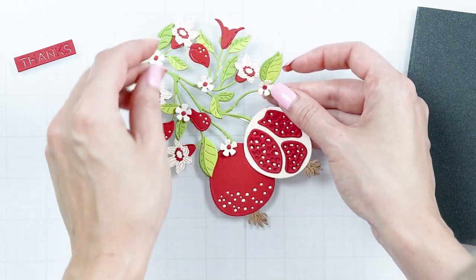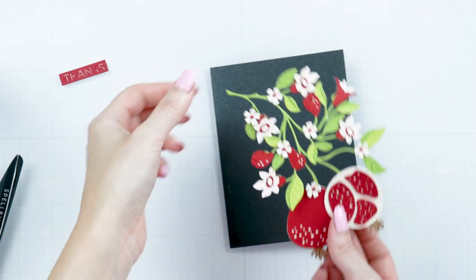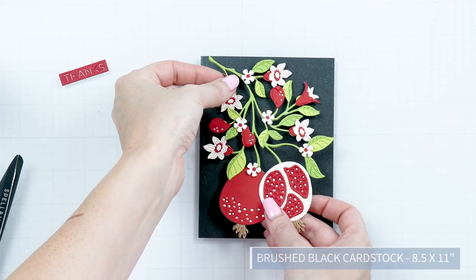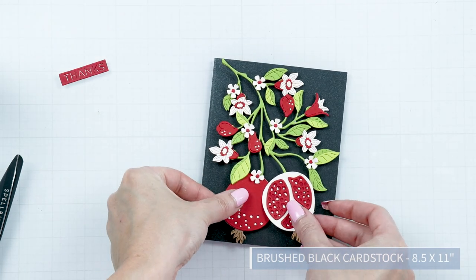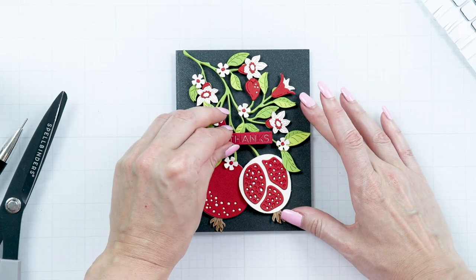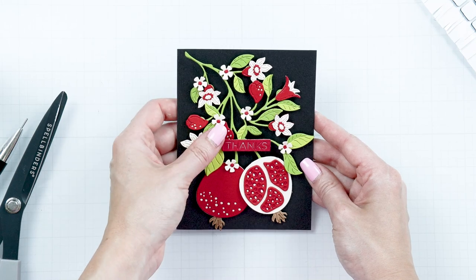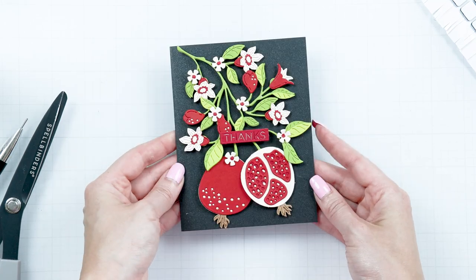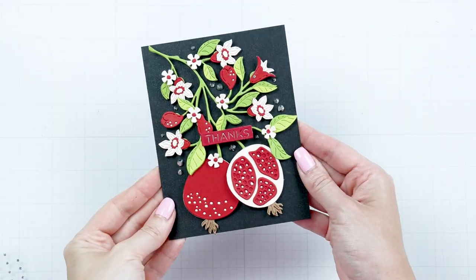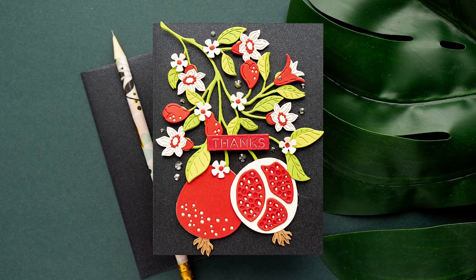Now let's add this to a card. I wanted a bold dramatic background for this colorful pomegranate, so here I have a card base made from our brushed black cardstock. I'm using black foam adhesive to pop this piece up on the card. Add my sentiment, and a couple of gems and done. Enjoy! Thanks for joining Spellbinders Club Kits. Have fun creating.